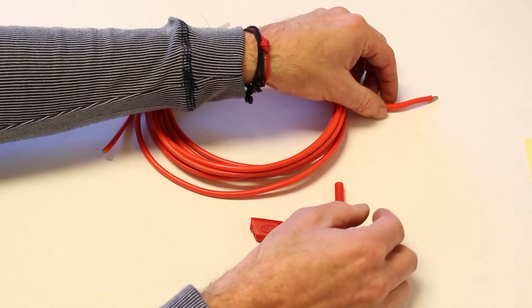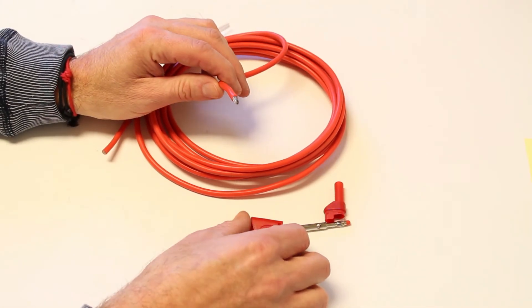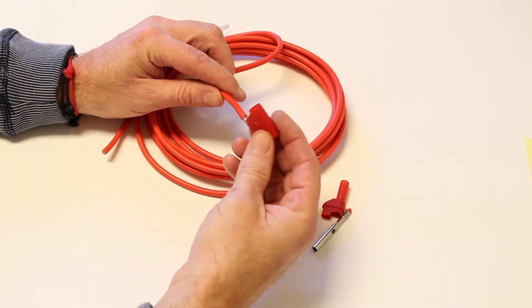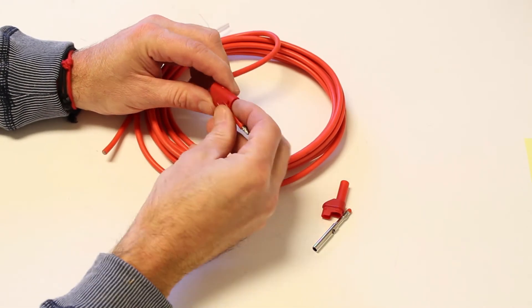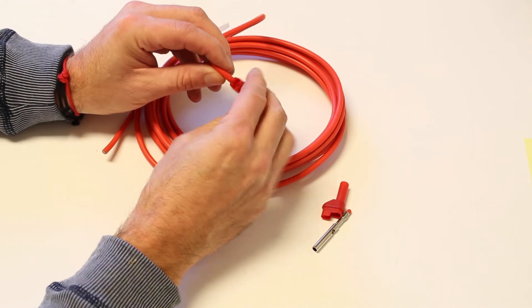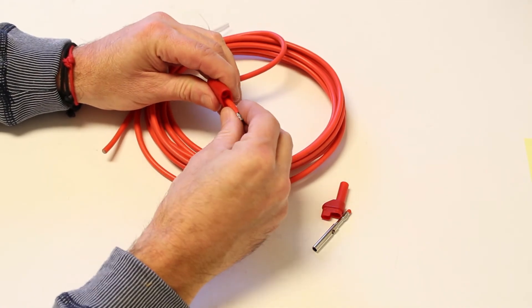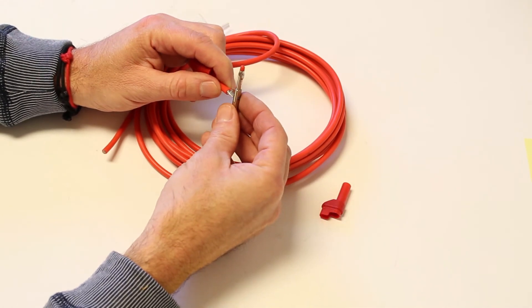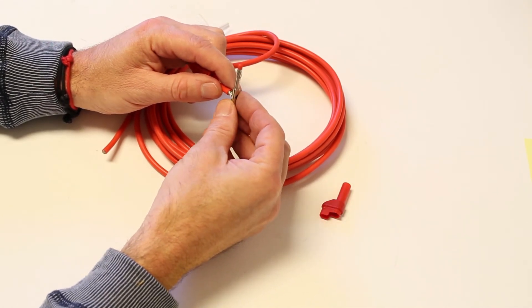The first step is we'll take the back housing and slide it through the second hole. You can tell the difference because there's an additional piece of plastic for the hole you don't want to go through. You attach the banana to it and push the wire through the hole.